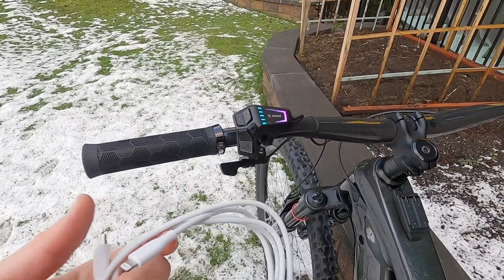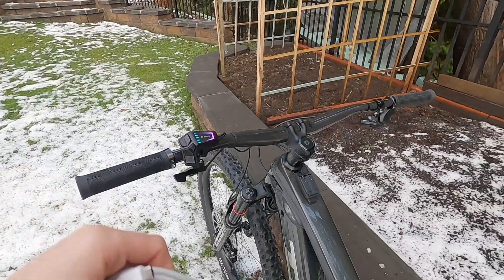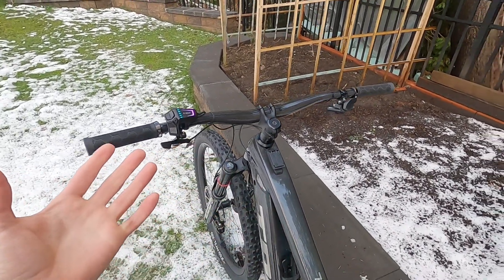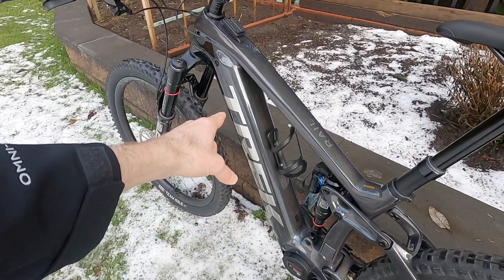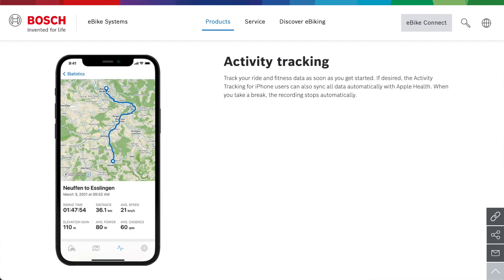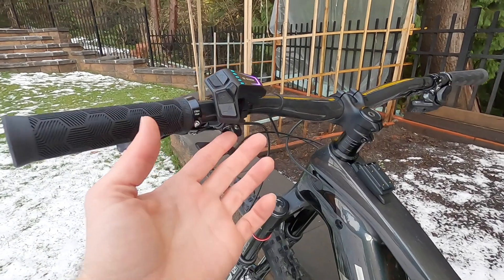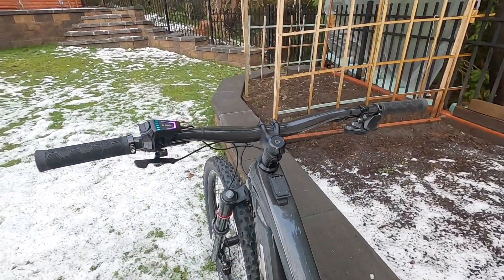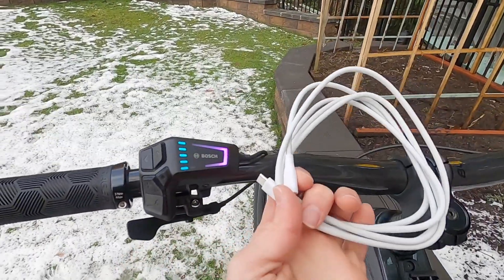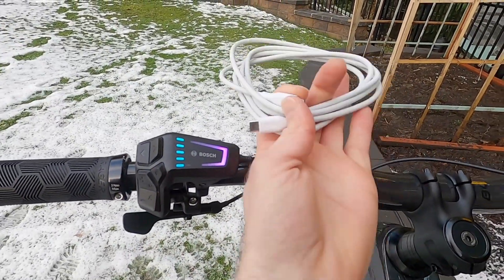To me it's a bit of a missed opportunity, because in the past we had the Intuvia, the Kiox (the original one), and the Nyon — they all had micro USB which did allow you to charge. And now that we have this really high capacity 750-watt-hour battery and the smartphone app has a mapping feature, it just feels like it would be really nice to tap into this. They've got the hardware, but one complaint about the positioning on this is that it's right there in front of the dropper post lever on this particular bike. It would be much nicer if it was active and if it was repositioned.